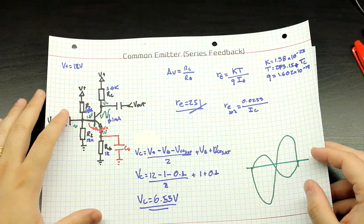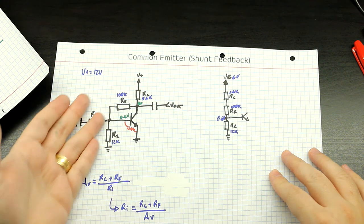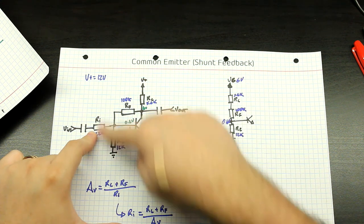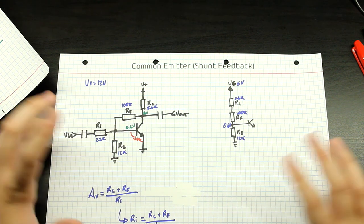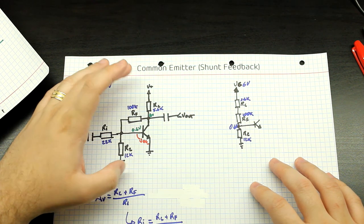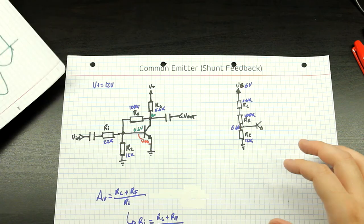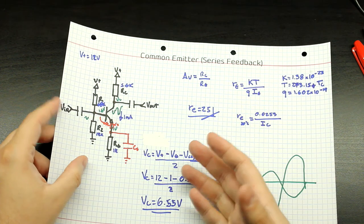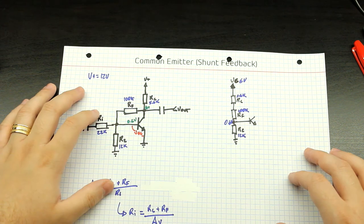With shunt feedback, you learn a lot about the transistor, but this circuit is simpler and has fewer components. It's a lot more stable. It also gives you the advantage of separating the DC gain from the AC gain. You also get a lot less distortion with this design, so it's more versatile and better all around. This is actually the best way to do it, though the series feedback approach is a good stepping stone for understanding how an inverting amplifier works.